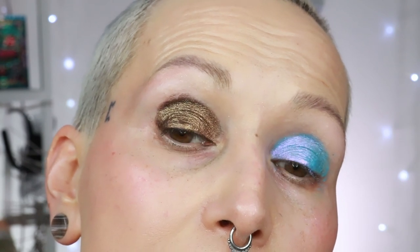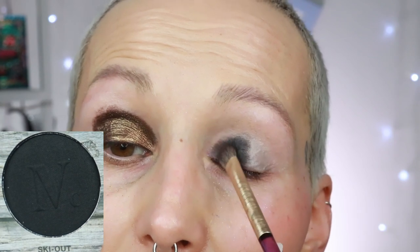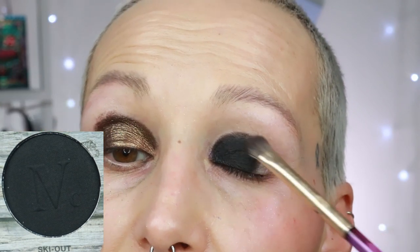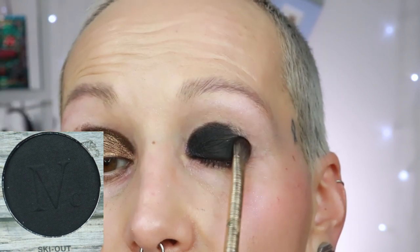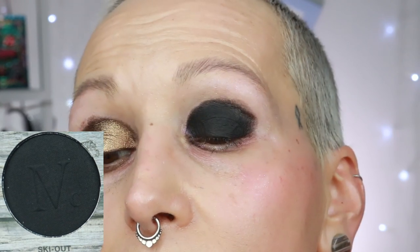I have one shade left — the black — so let me clean one eye first. The last shade is called ski out. It's a very nice and pigmented black, very easy to work with. If you go in a little bit slower you can use it to darken up a look, but as you can see if you pack it on you can do that too. Shade ski out.